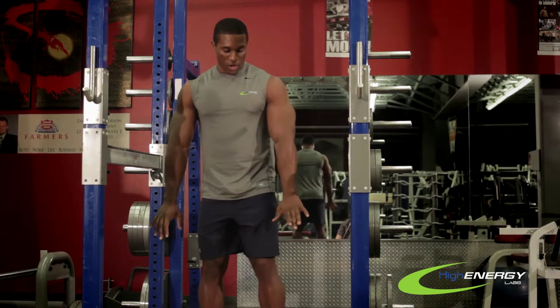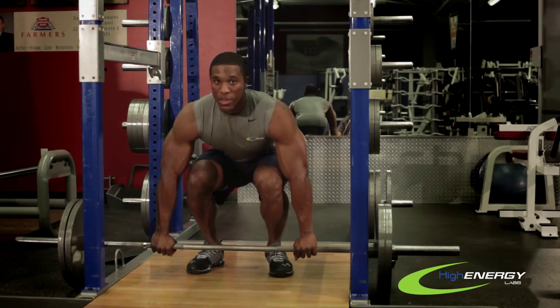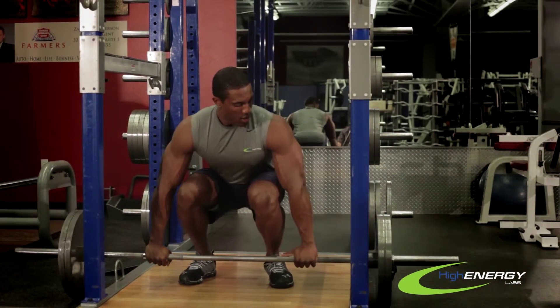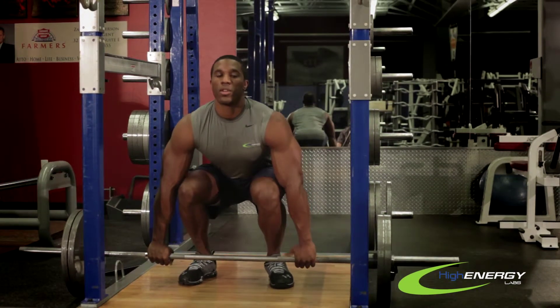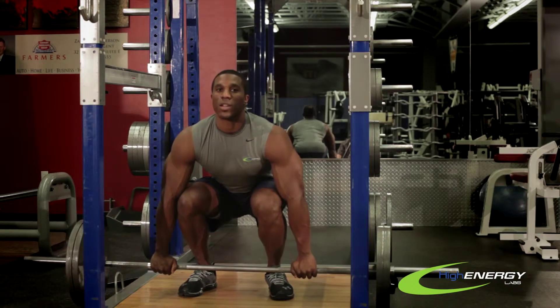You want to make sure your feet are shoulder width apart, toes pointed out, and you want to grab the bar right outside of shoulder width. Keep your chin up, butt tucked, and you're just going to stand up with a nice powerful motion to explode up.